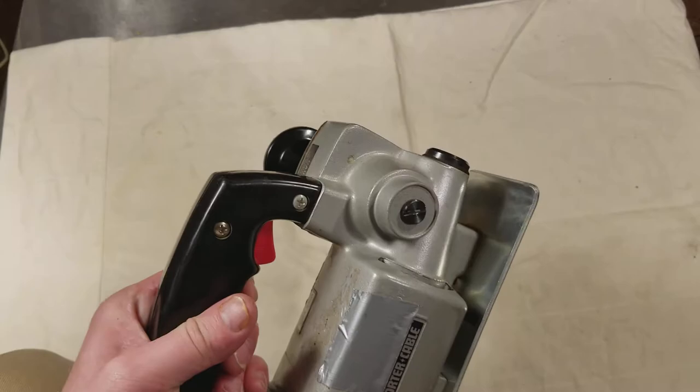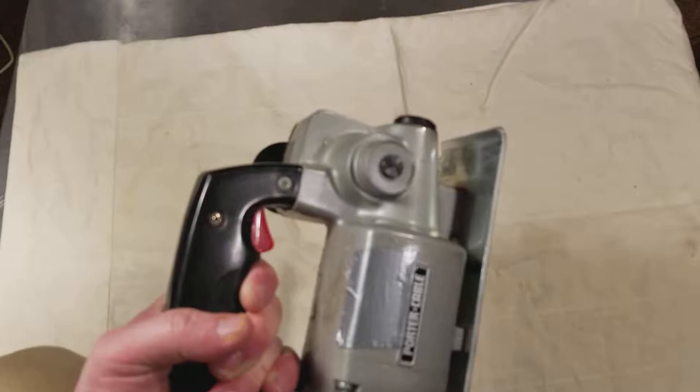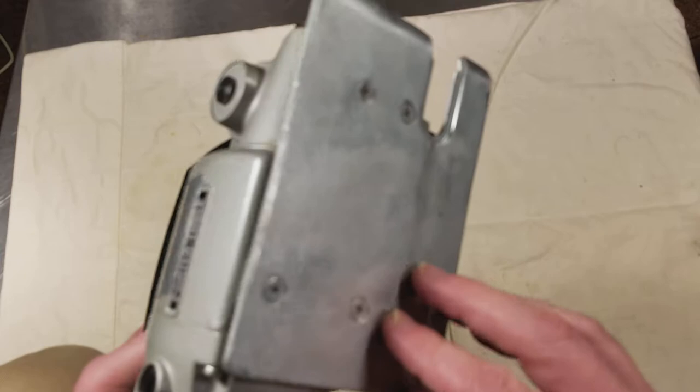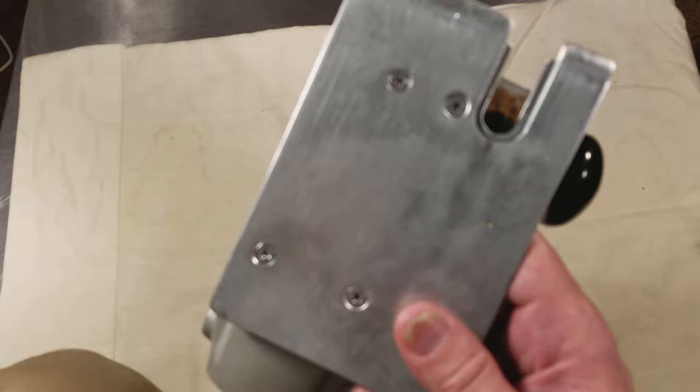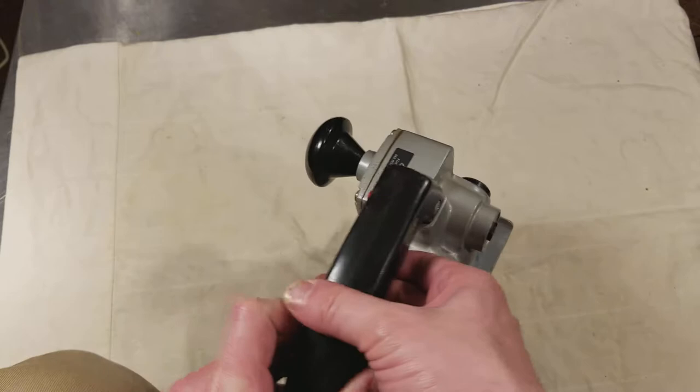These are just known as being the best production saw — one saw that you could buy and do any kind of metal cutting work. That's really what they're good at. This has a fixed base, held on by four screws as you can see. They did make a tilt base but I've never seen one; I found this used.